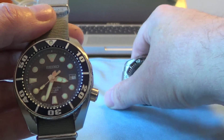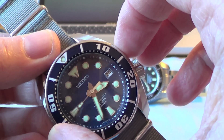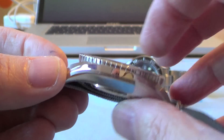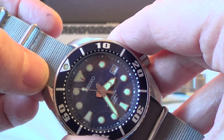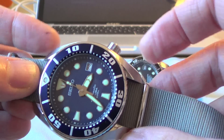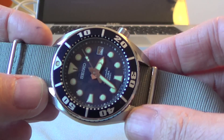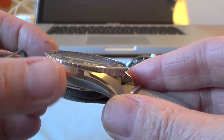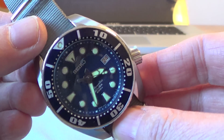Quickly going through the specs for the Blumo — the SBDC-003. It's got a case size diameter of 45mm, a case thickness of 13.5mm, 20mm lugs, and lug-to-lug it is 52mm. It's a beautifully curved case, with polished areas and beautifully brushed areas as well. It's a beautiful case.